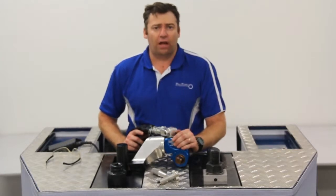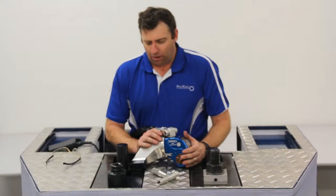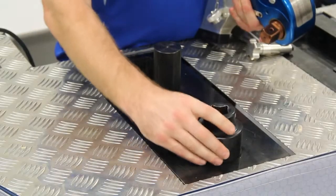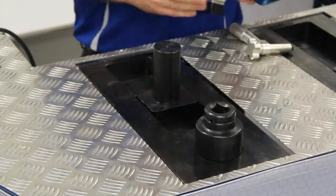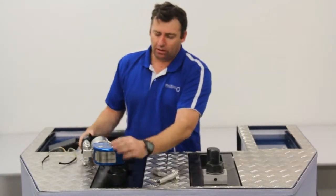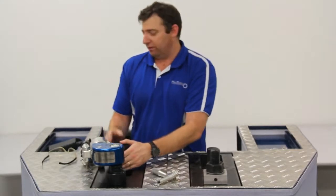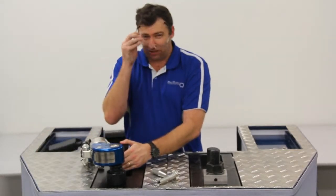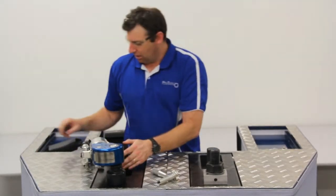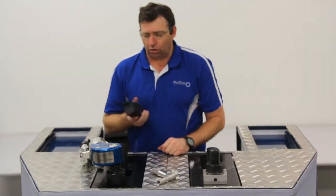Now we have a look at the operation of our ProTorque PTSD square drive torque wrench. The one inch drive, 55mm one inch drive socket — to put it in function, insert the wrench into the socket, make sure you've got a nice reaction point, correct safety gear, and use one of our Power 10 pumps to cycle the wrench.